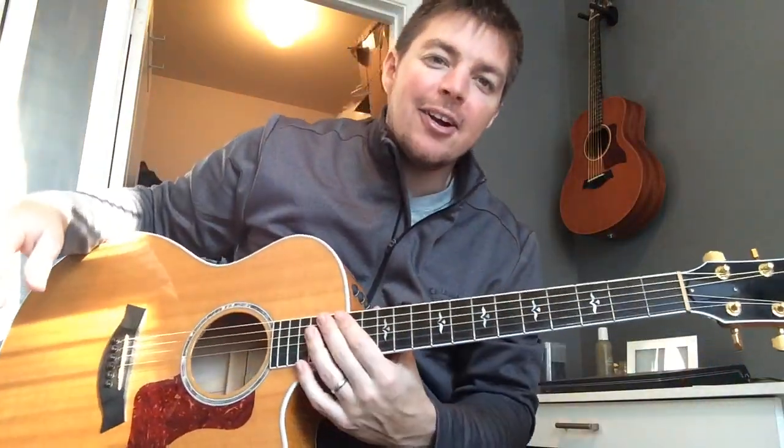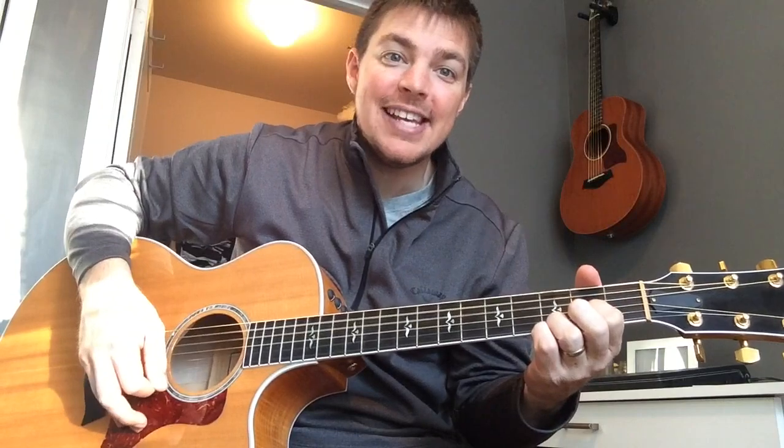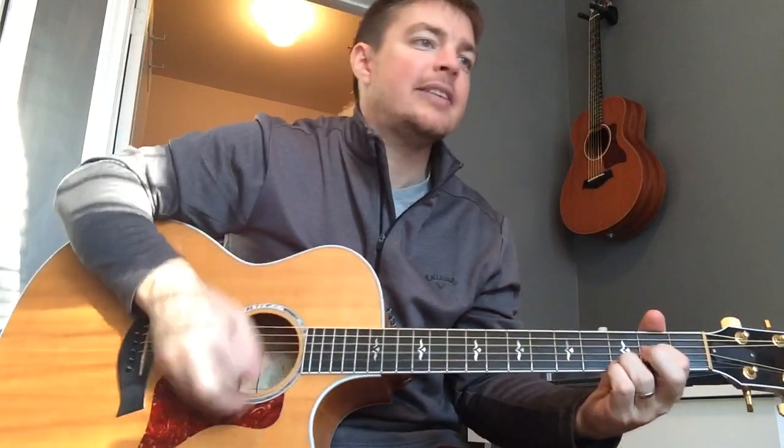Hey, what's up guys, Matt here, country song teacher. I want to teach you one of the first songs I learned. It uses the main four chords that I usually play: G, C, E minor, D. If you want a close-up of those, type Matt McCoy first four chords in the YouTube search bar. Let me play through the first verse and chorus, then I'll teach it.